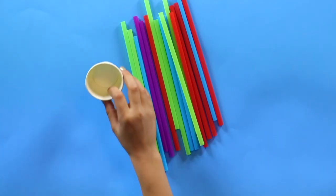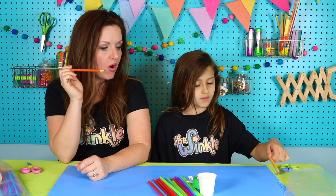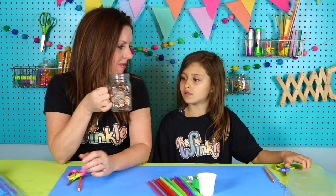Let's see what's in our kit — some straws, a paper cup, some tape, and some string. On top of everything in your kit, you'll need a pointy pencil because we're going to be poking a hole in your cup, and you'll need some scissors to cut the excess string. If you have a jar of coins at home or anything else that's heavy, you will need that to test the strength of your tower. Once you have those things, let's get started.